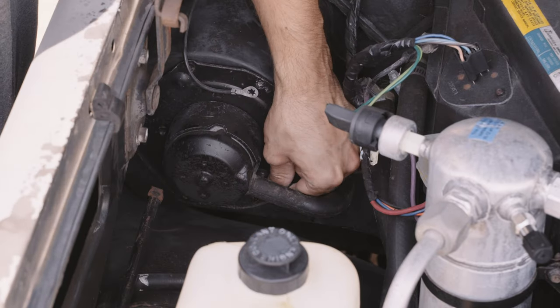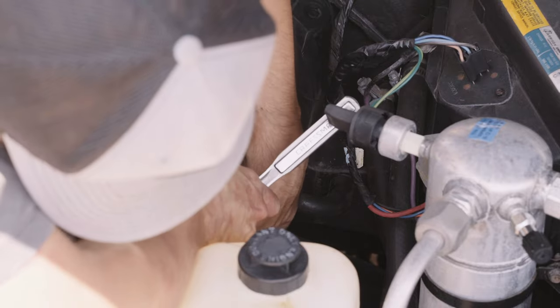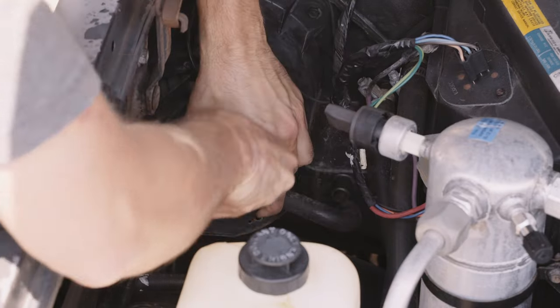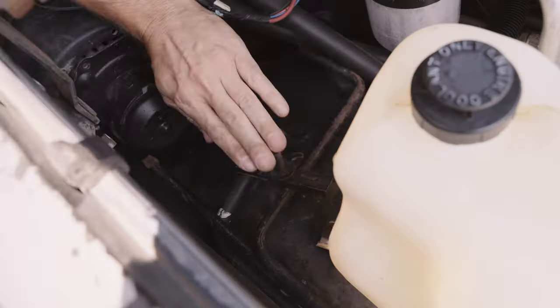Using a swivel adapter, carefully reach for the bottom screw. This right angle hose pulls off easily, just in time for you to realize you need to remove the stock jack pieces before removing the blower.